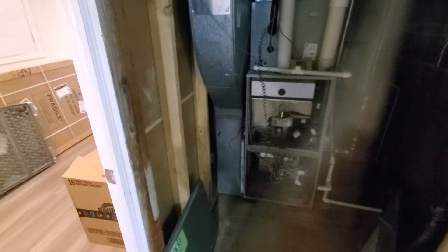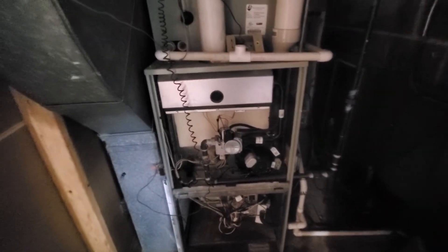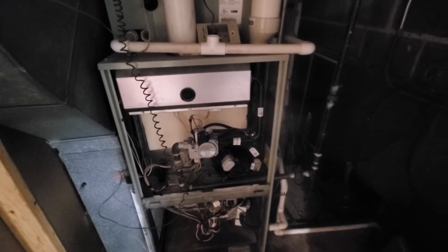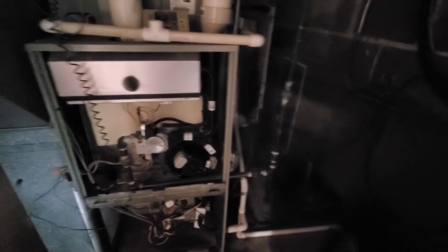The reason we're here is we had a gas valve leak. We also had a bad capacitor, and then the inducer motor is beginning to fail because of the gas leak.